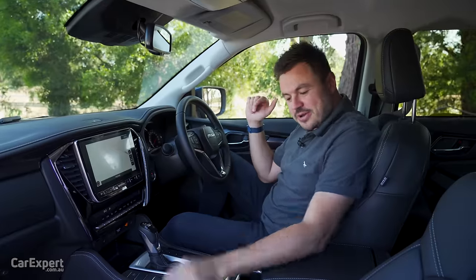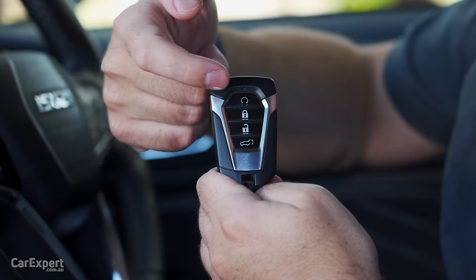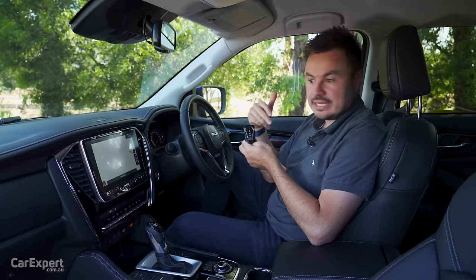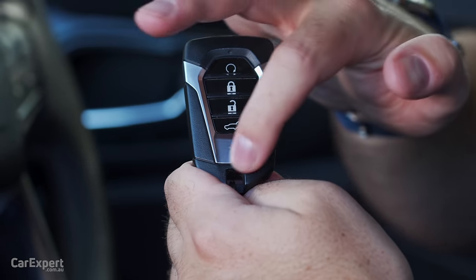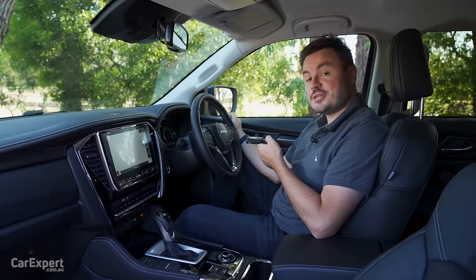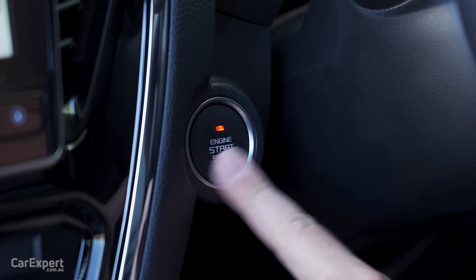So we're inside the MUX. At the top of the key there's a remote start function — good for switching the car on on hot days to get the AC running or cold days to get the heater running. There's a lock button, unlock, and boot. There's a bit of brushed aluminium detail and Isuzu branding on the back. It's a proximity sensing key so you can leave it in your pocket, and once inside the cabin there's a push button start up top.